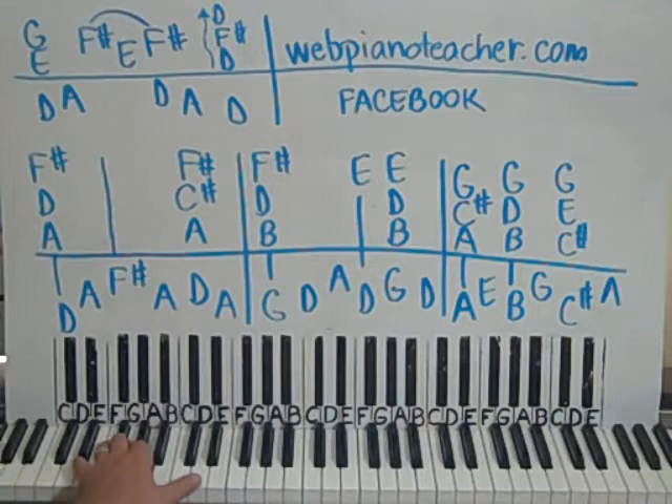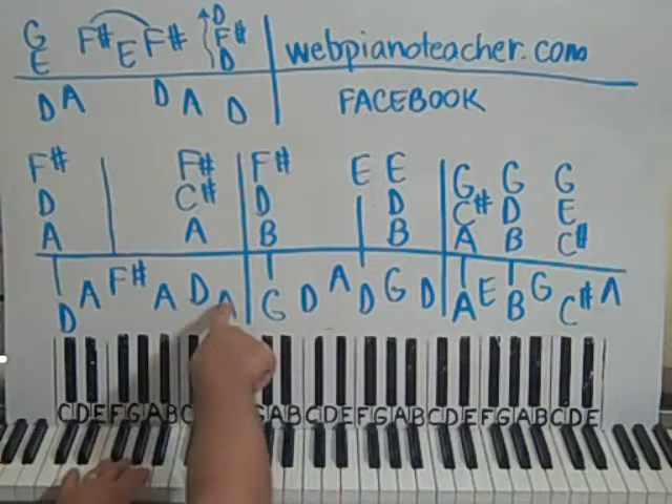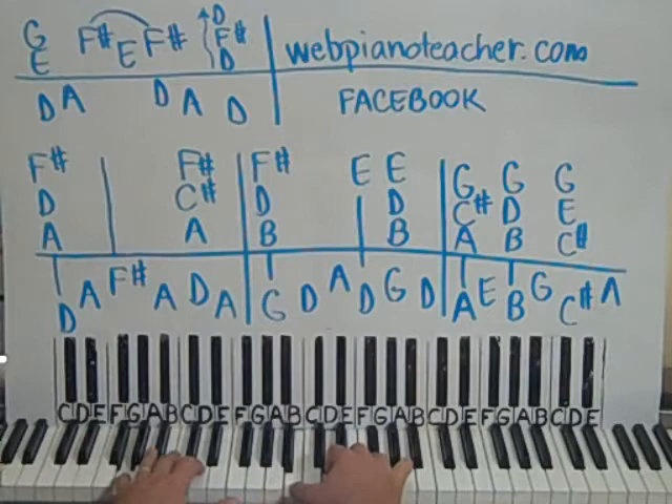Back down to A — bam bam bam bam. Then we play hands together here, left hand alone, together again, left, together, and then just the A. And we have — raise the A.